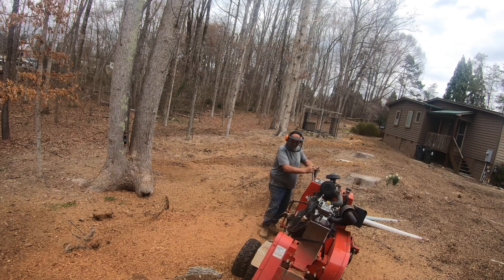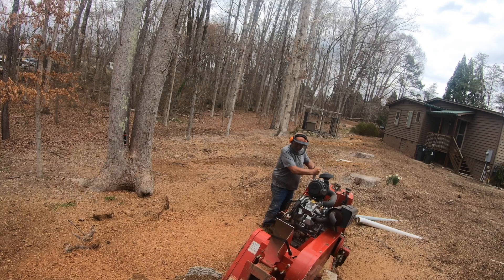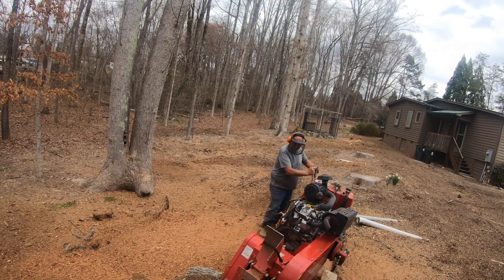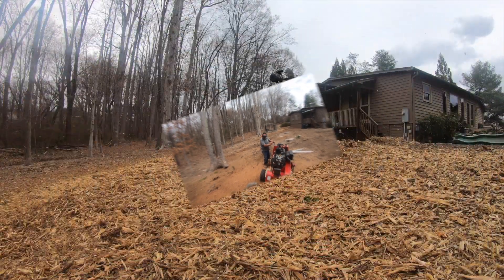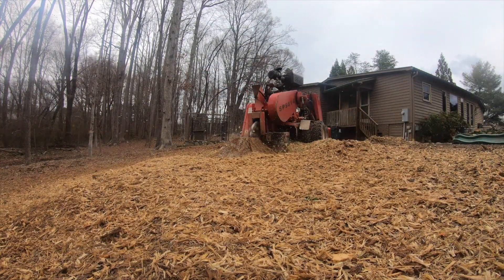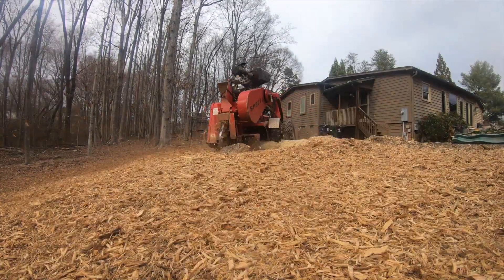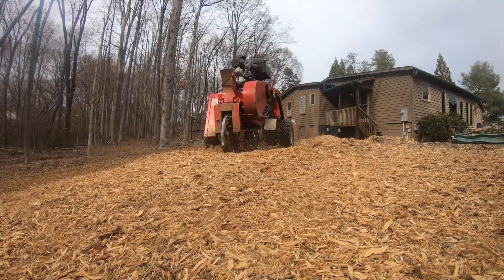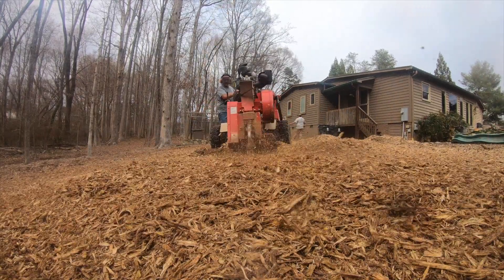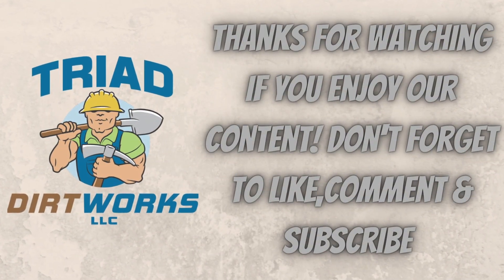Right here you're going to see me get on this poplar stump. You'll see those chips — look how big they are. That's the difference between that rotten wood down there and the green poplar stumps, and that old hickory. If you guys enjoy these videos, go ahead and hit that like and subscribe button for us, and we'll see you on the next one.